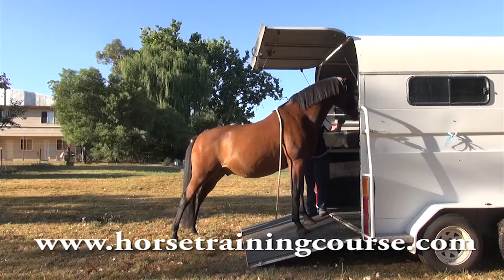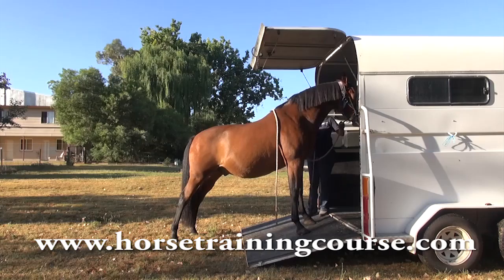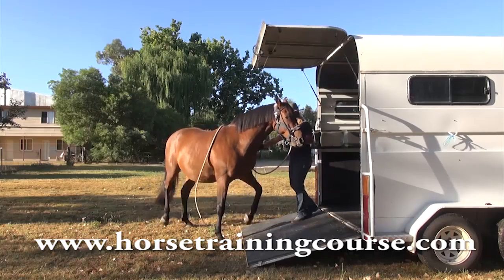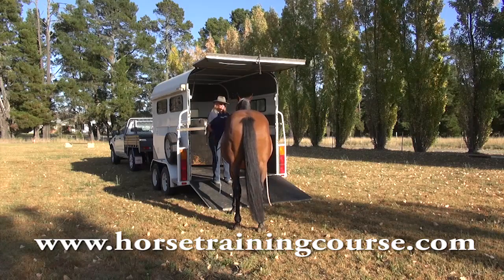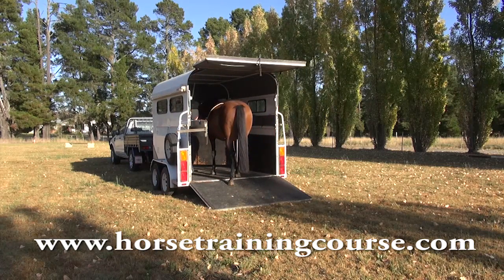The horse you see in this little video has never seen the trailer before — he's an older horse with very little education. In the bonus material with this course you're also going to get a full-length video with this horse, his whole lesson which only took 25 minutes from never seeing the trailer to getting on and off and standing quietly, and two other horses: one that's had a nasty trailer accident and one that rears and runs off backwards. Those are the things I find most common, so I've given you those three full-length lessons as bonus material for this course.